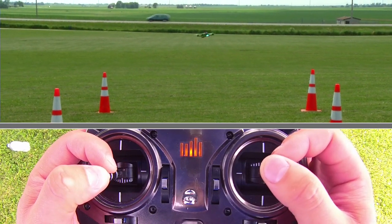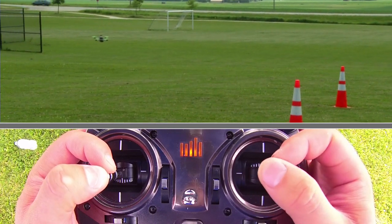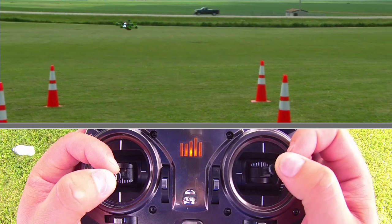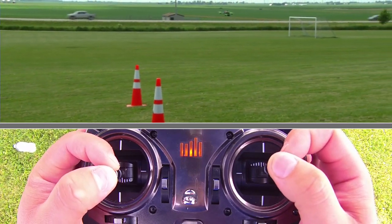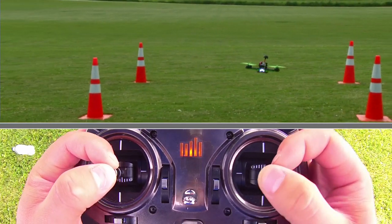I'm using these cones as a reference but I'm going to go out and to the left, banking around. I'm giving rudder while I'm giving forward elevator all the time and then a little aileron to make my turns — little bit of rudder, little bit of aileron, little bit of forward elevator to make this turn again, more rudder here at the middle and back to center.